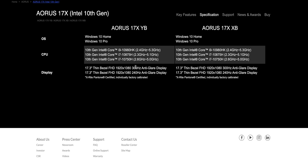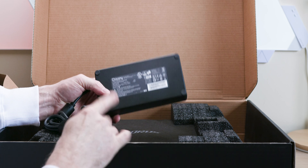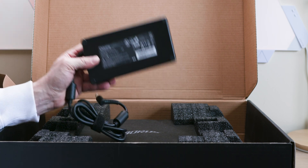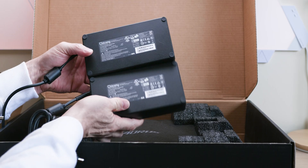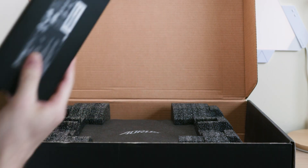And to top it all off, an Omron mechanical keyboard. Let's have a look — let's unbox it. And I can tell you now, when you unbox something and it has two power supplies, you know you're in for a party. Yes, two 330 watt power supplies — that's what you need to power this beast.